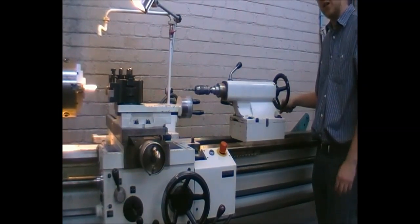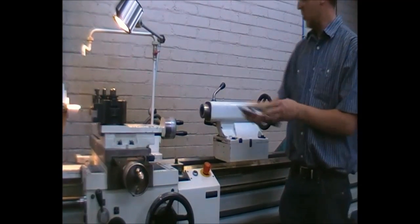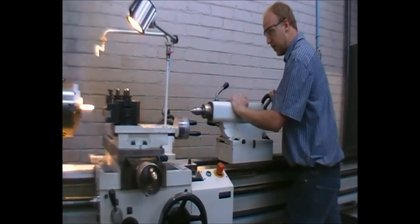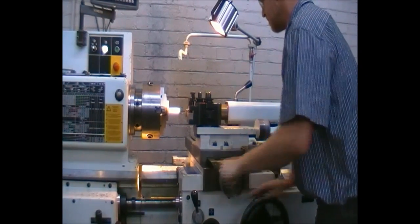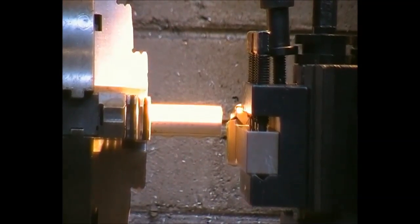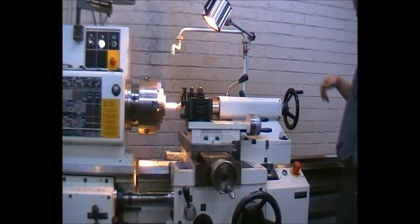To remove the drill is very easy — just keep rotating in an anti-clockwise direction and it pops out. We will now replace the drill bit with a running centre. Again, feel where it wants to indent and just insert it as shown. We move the tailstock to the front and lock the tailstock into position.